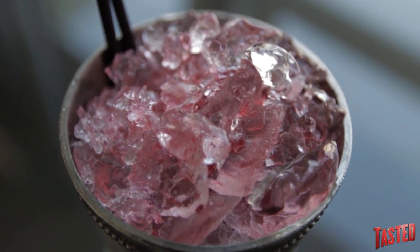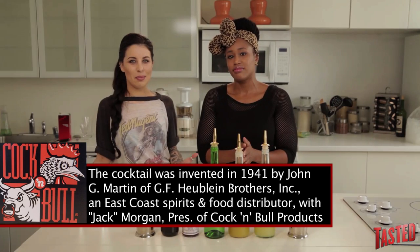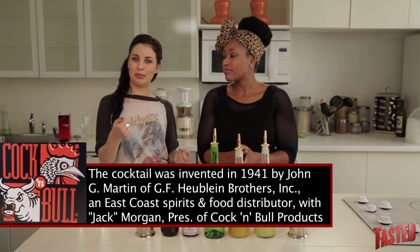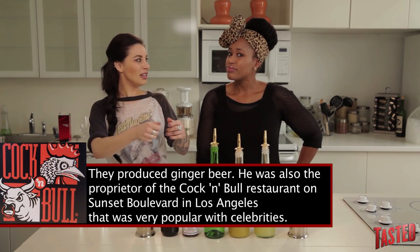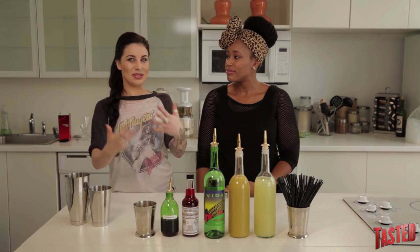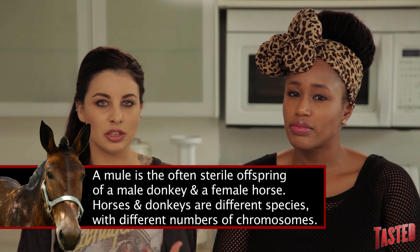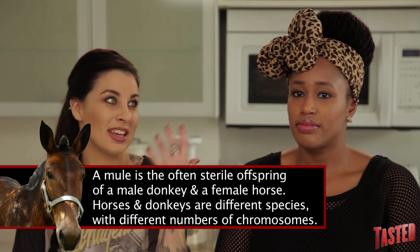A Moscow Mule is a quintessential Los Angeles drink. It was started at the Cock and Bowl. How it became popular is that they had little copper mugs that movie stars would go into the Cock and Bowl, and they would have their own mug with their name on it, and that's how they would serve the drink. I think it came up with the name Buck or Mule initially because of the ginger.